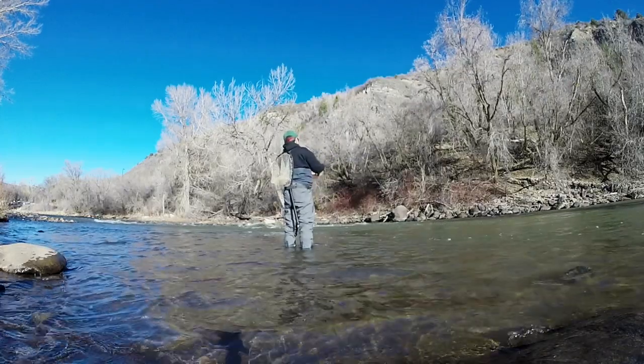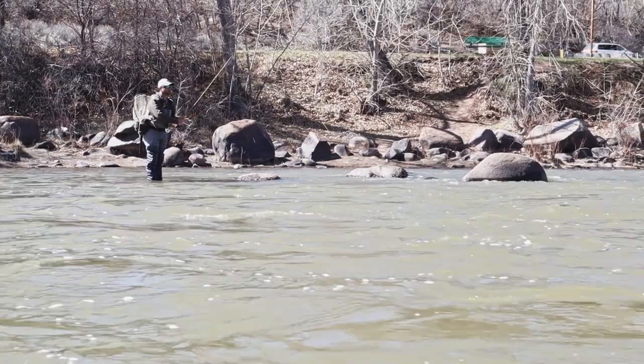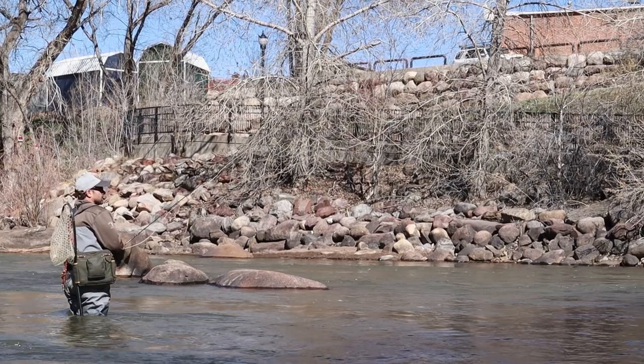Fished dries, fished nymphs, fished streamers and it casts really well. The thing I noticed immediately about this rod, especially here on the Animas where we have a lot of variety of currents, is the mendability of it — how this mends, how you can throw stack mends, how you can throw upstream or downstream mends. You can feed line downstream, get a really long drift. It's really, really smooth.